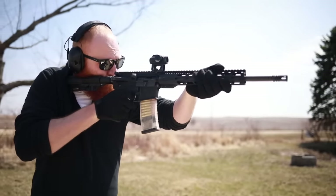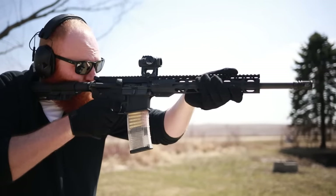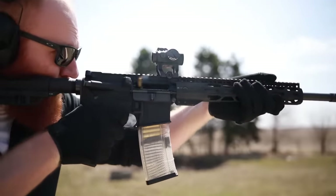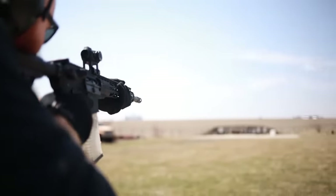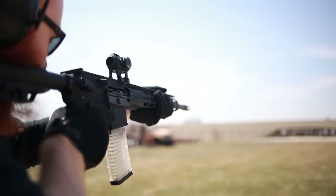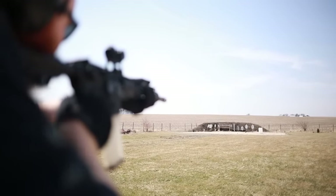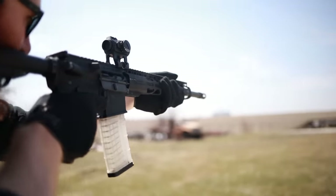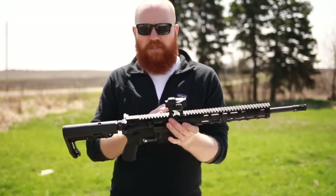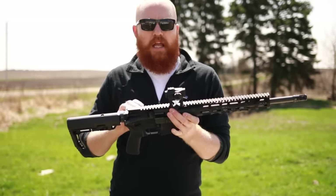Overall, the biggest step up in the AR-15 market is from under $500 to over $500. I would really suggest you go somewhere between $500 and $1,000. You're going to get a little boost in accuracy as well, but not much — maybe 1 MOA difference. In a hunting, military, law enforcement, or home defense situation, 1 MOA is really not going to make or break things. What I would really worry about when purchasing is quality control, quality of parts, reliability, and features of the firearm.